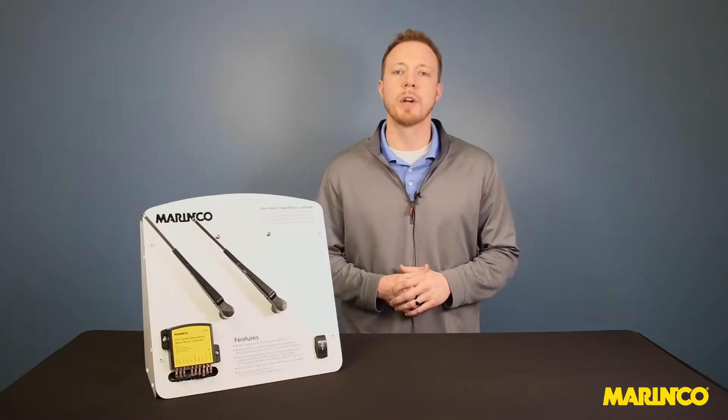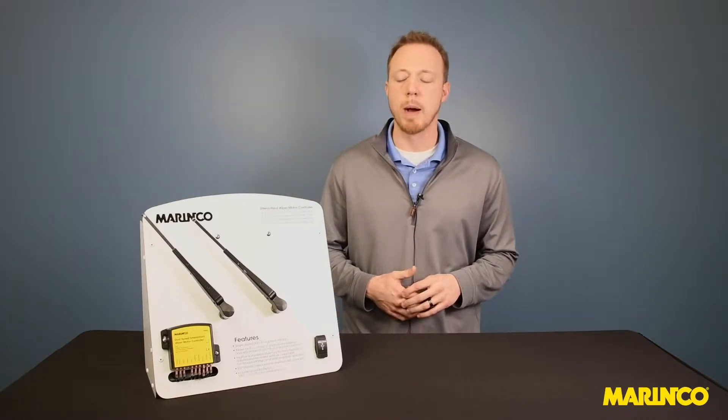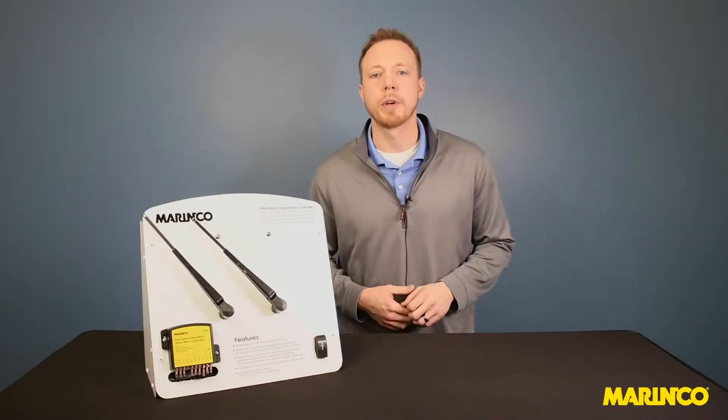Hi, I'm Nick Matthew, product manager for Marinco, and today I wanted to talk to you about one of our innovative new products, the Intermittent Wiper Motor Controller.